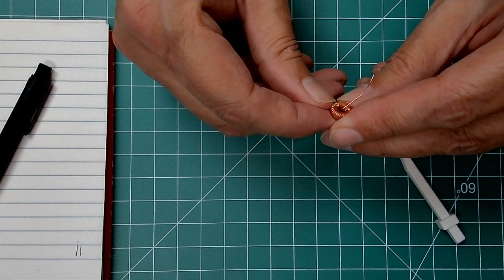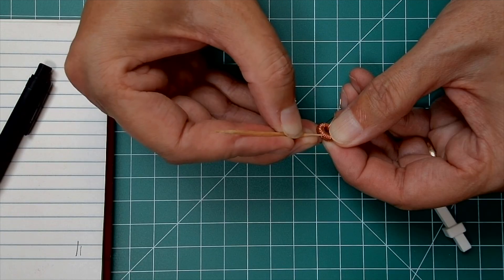But what do you do if you lose count? Trust me, it does happen. This is where some magnification really helps. I use these magnifiers I got off Amazon. Then you can just count the turns with either your fingernail or a toothpick.